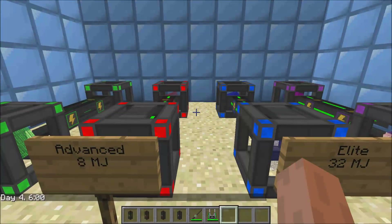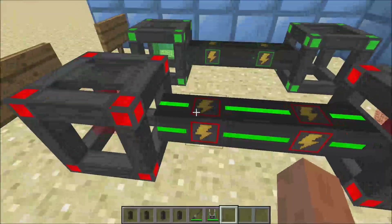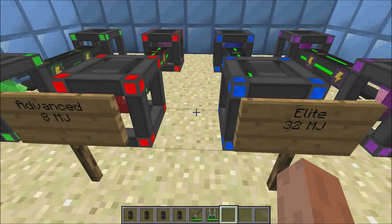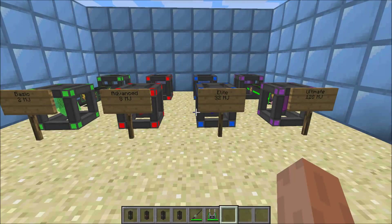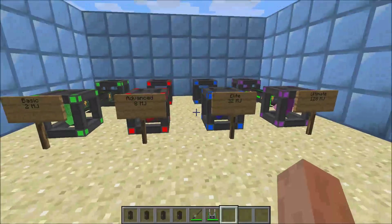Another thing to note is this is fully compatible with a bunch of other mods — for example, Thermal Expansion, Industrial Craft, and Build Craft. All of these energy cables and energy cubes act as a converting tool between the mods. So if you want to use, for example, Industrial Craft's advanced solar generators or something like that, you can convert that energy into Thermal Expansion's energy, and you can have tons of energy that way if you use these as a go-between for the tools.